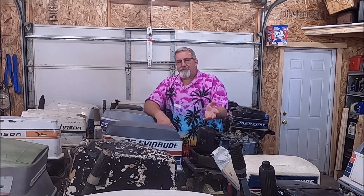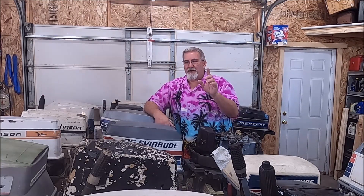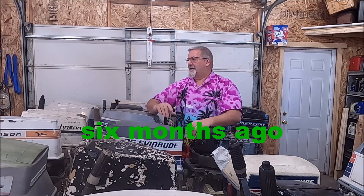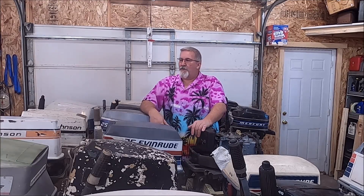That's why I've got this test tank. I'll put down below how many months it's been since I ran that little six horse Evinrude Fisherman. It's a great little motor — as you saw, it didn't take much to pull-start and get it going. It's ready for the water anytime, but I threw it in the tank to let it run for 10 or 15 minutes, just get it warmed up and make sure it still functions like it should — just exercise it.